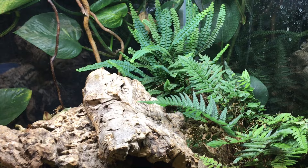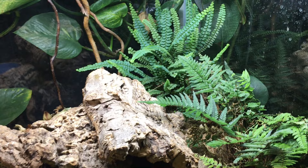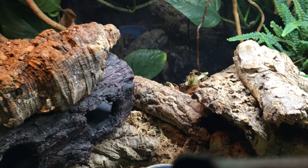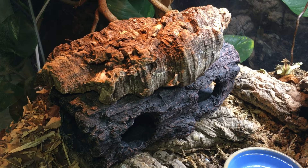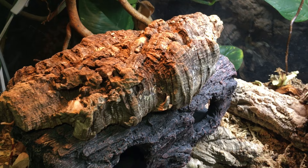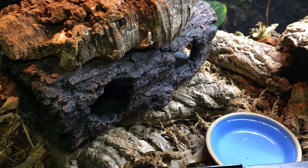Their vivarium has grown in their absence. The lemon button fern is a lot bigger, the Korean rock fern has had its ups and downs but it's doing okay now. Unfortunately I lost the bird's nest fern — that was disappointing. I filled up their water dish with some fresh water and checked their basking spot, which is right now at 80 degrees. I'm going to warm it up a little bit more later and replace the light bulb with a slightly warmer one so it can reach between 85 and 90 degrees — but I want to do that gradually. So for today I'll leave it at around 80 degrees.